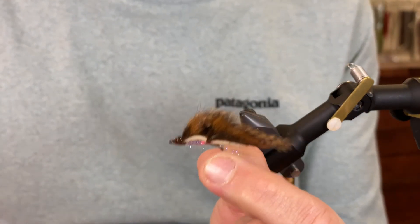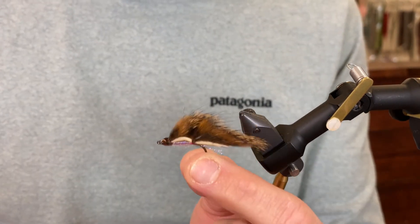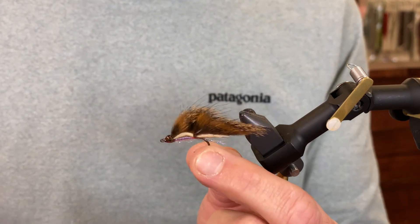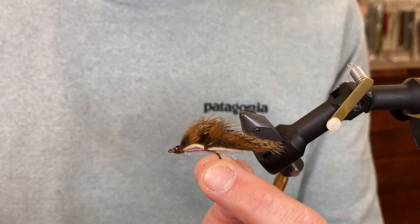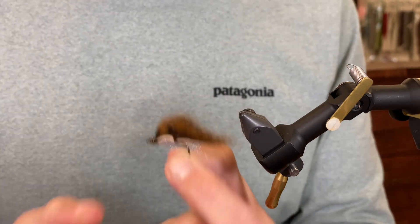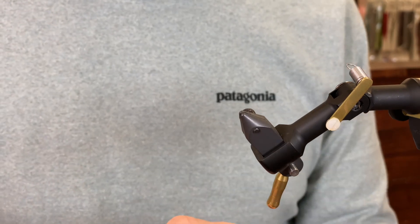Okay, there it is — the Micro Zonker! You can tie this in a bunch of different colors. I really like that barred effect that squirrel hide has. Black is a good one for freshwater trout, olive is great out in the Sound, and so is this brown or the natural. If you need the materials, there are links in the description below. Make sure you subscribe to get updated on all our tying videos, and hope you're having fun tying flies and catching fish on the flies you tie — we'll see you next time!